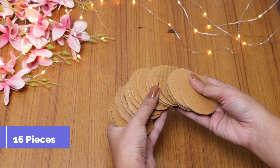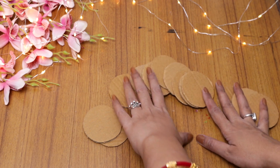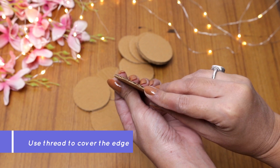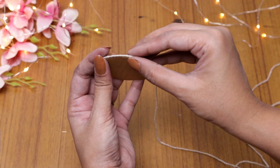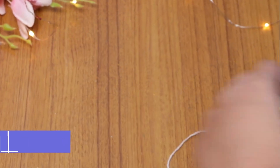I need 16 pieces for this wall hanging. So I have all 16 pieces ready. To cover them, I am using this wrapping paper. If you want, you can use any paper you have available.